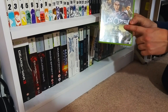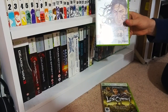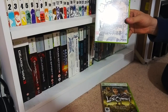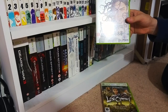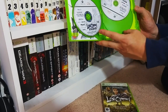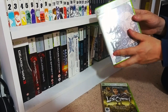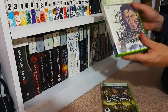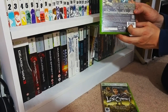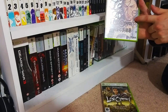Obviously this is the PAL version which you can pick up for peanuts, but this version is the Japanese version. The beauty of this is that it works on a UK console and allows you to play the game in native Japanese language with subtitles. Even though it's exactly the same game, I just think it's a really nice collector's piece to own. And out of all the games I own on 360, this is my favourite game of all time.